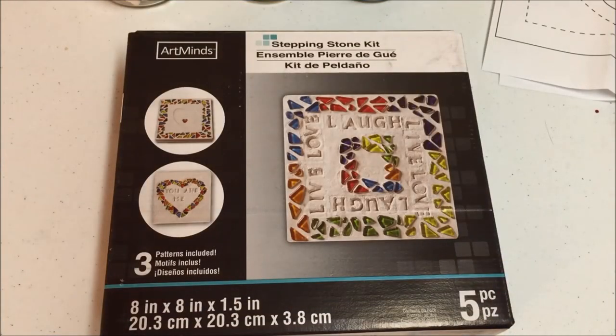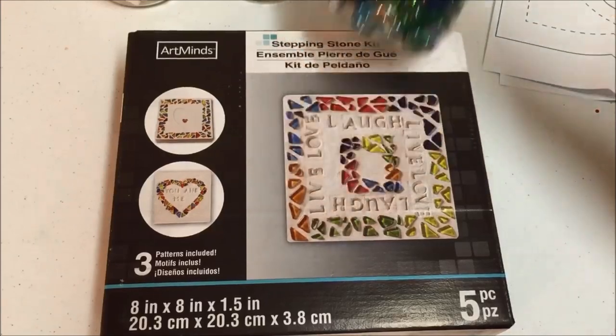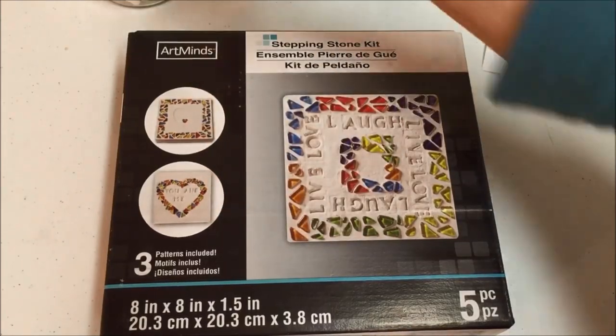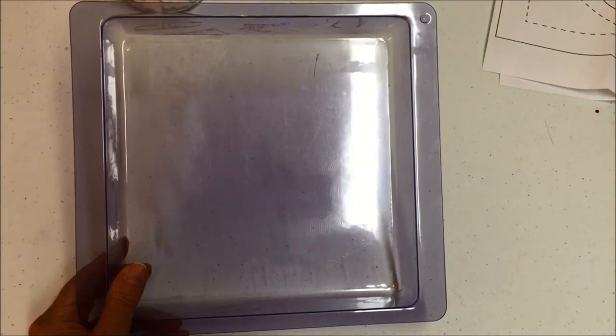The child can use the pattern that comes with the kit, or they can make up their own pattern. They can also use other things that are around the house — these are floral beads, shells, and stones. You can use the reusable mold over and over again. All you have to do is purchase some concrete and use items you have around the house to decorate it.